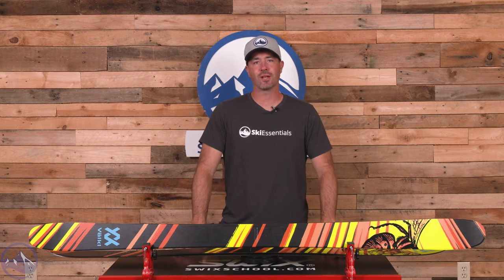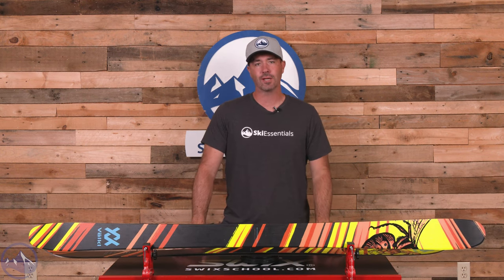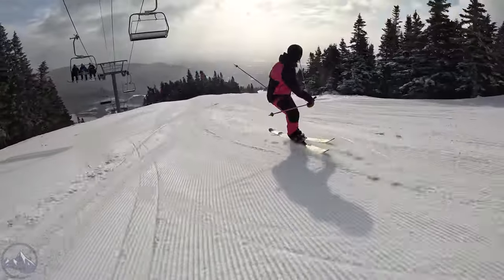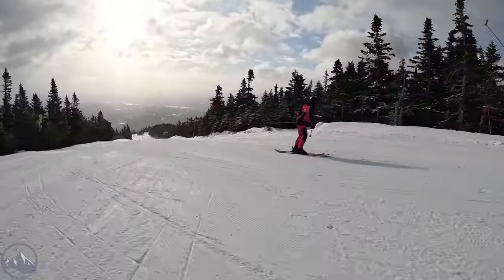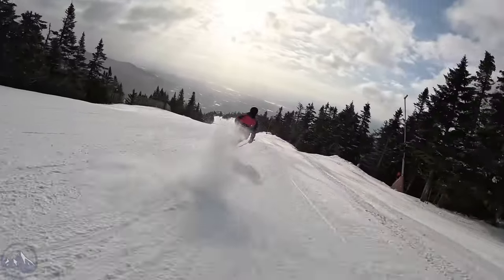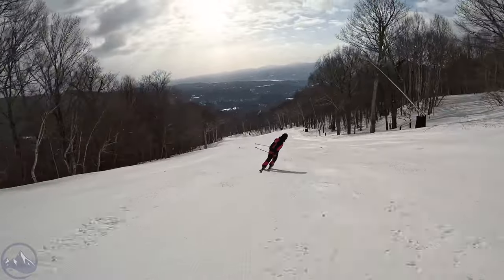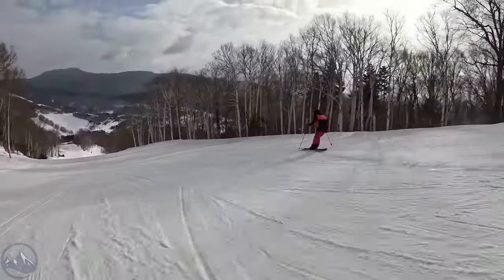Hey skiers, it's Bob with SkiEssentials.com. Welcome to our 2024 ski test. We've got a new one for you today — this is the Volkl Revolt 96. We got to spend a good amount of time on this ski this year, and I would say each time I got out on it I learned something I liked more about it. It was a progressive level of enjoyment, and it just makes a lot of sense as both an all-mountain ski and as a park ski.